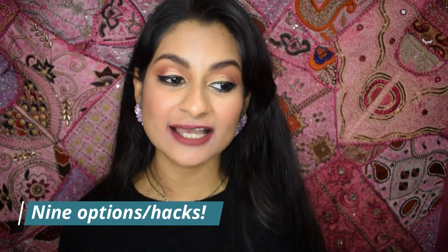Hi guys, welcome back to my channel. Today's video is about lipsticks you can wear under your mask. I already did a video about a full face of makeup and what kind of makeup you need to wear under a mask — the link will be right here if you click on the i and also in the description, so do check that video out.